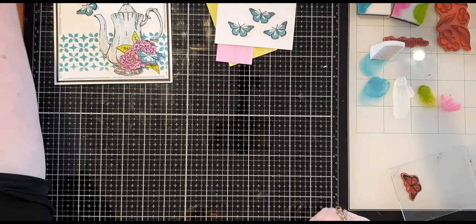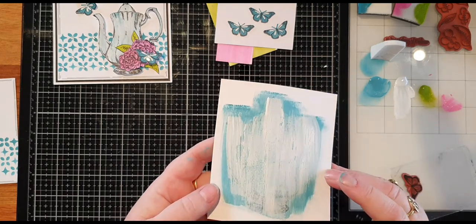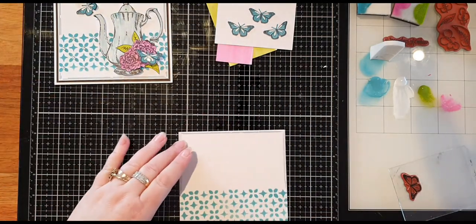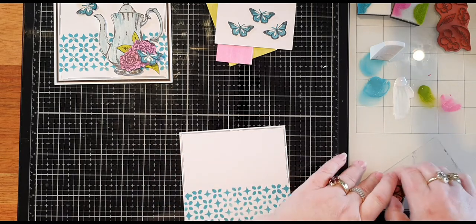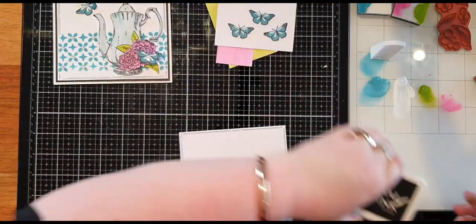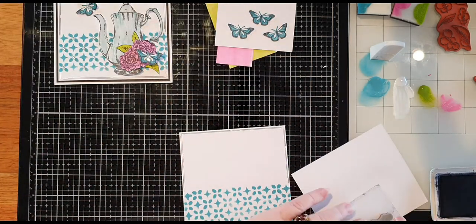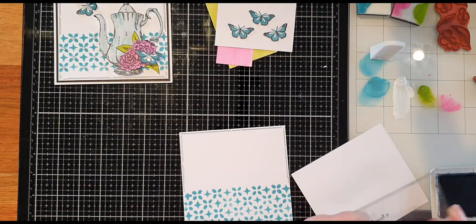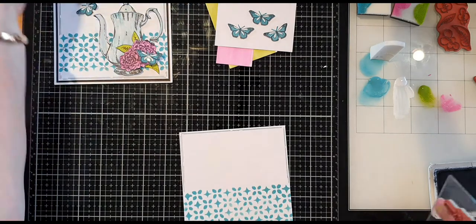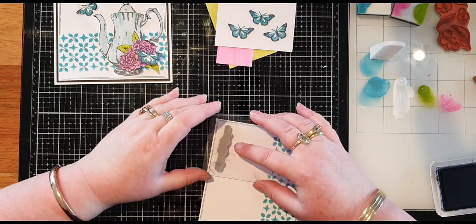Getting back to the card — our crackle paste is starting to crackle. I'm going to leave it a little bit longer before we cut that out and re-stamp it. With the card I have the words 'a spoonful of sugar.' Always make sure before you stamp your wording that it is going the correct way — I always test it to make sure it's not upside down. So that is the correct way, and I'm placing that to the side of the card.